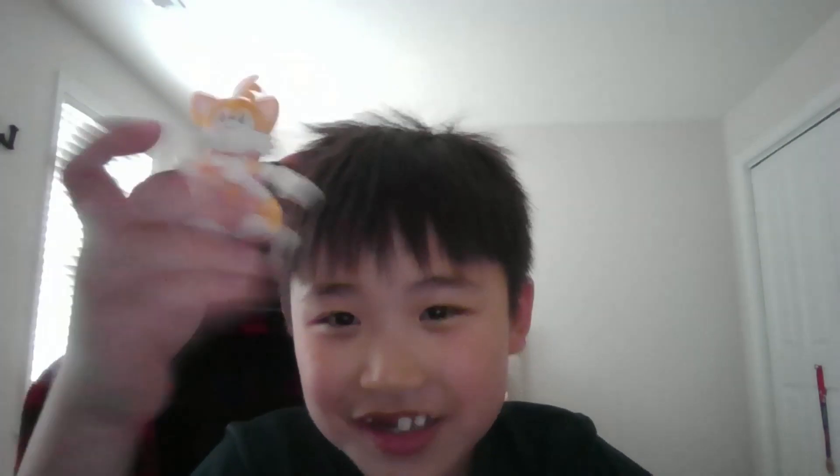That's the end of this video. I hope you liked it, cause I did. Bye-bye!